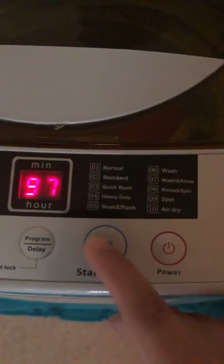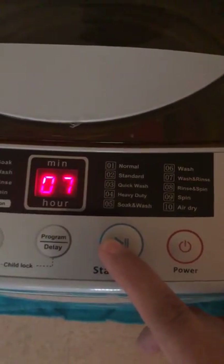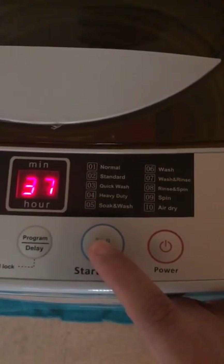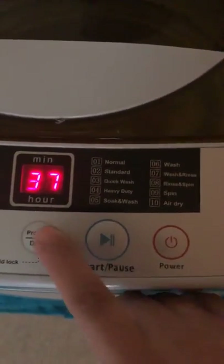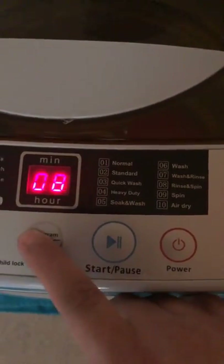Rinse and wash is 37 minutes. Number 7, pause. Number 8, rinse and spin - it's 30 minutes.